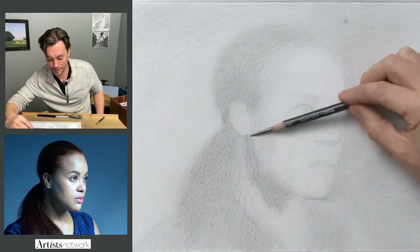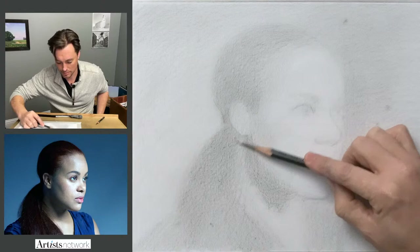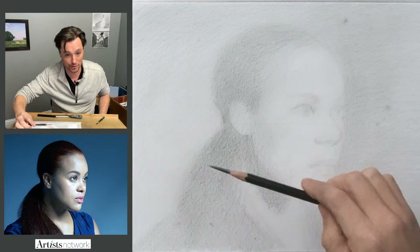How are we doing on time? We're about 45 minutes in. I'm feeling good about the time. As I'm working, I have to remind myself to keep rolling the pencil so I don't develop these flat spots.